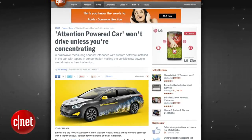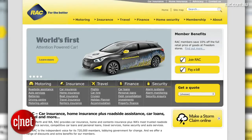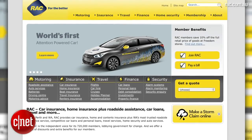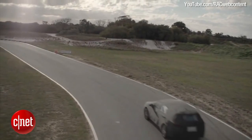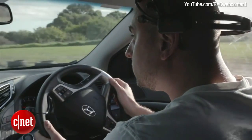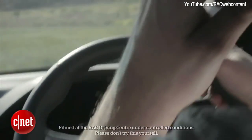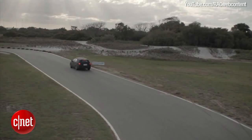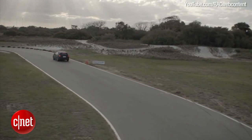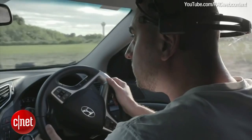The attention-powered car demands your full attention to drive. Neuro headset maker Emotive teamed up with the Royal Automobile Club of Western Australia to study solutions for distracted driving. What they came up with was the attention-powered car, which uses a neuro headset to measure how much the driver is concentrating on the task of driving. If the driver becomes distracted by a phone call or the radio, custom software in the car will safely slow the driver down to 9 miles per hour. The headset, known as the EPOC, measures electrical activity in the brain to gauge how focused the driver is on driving.